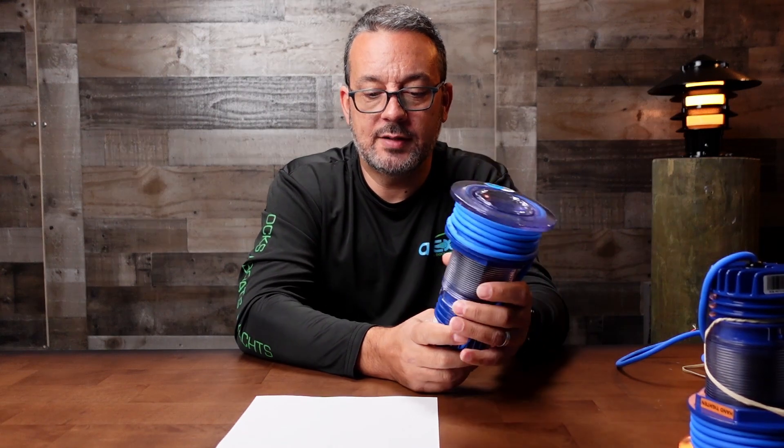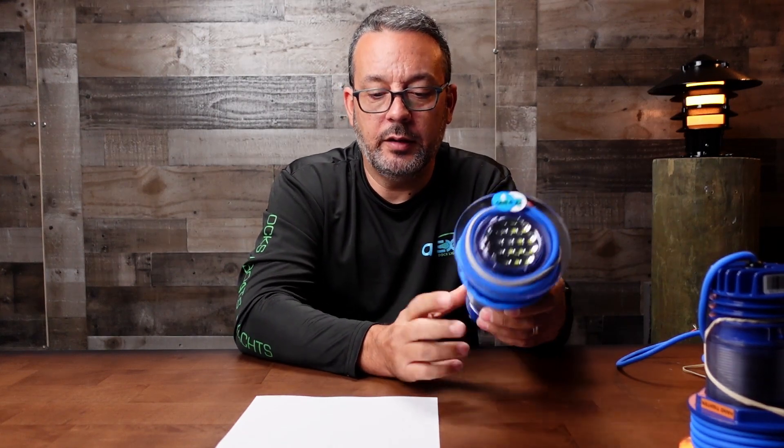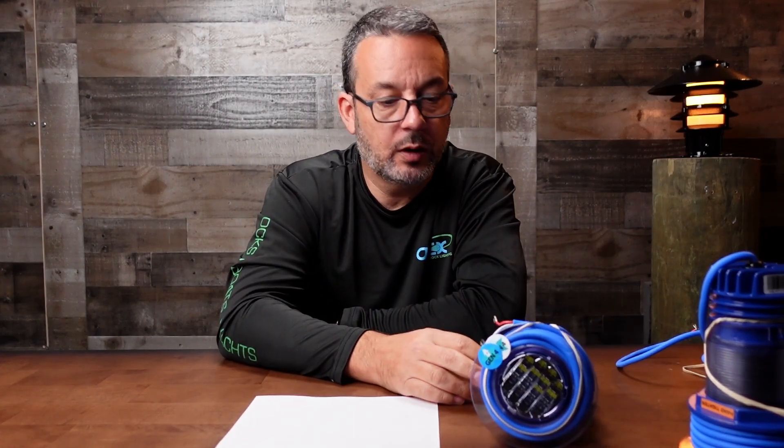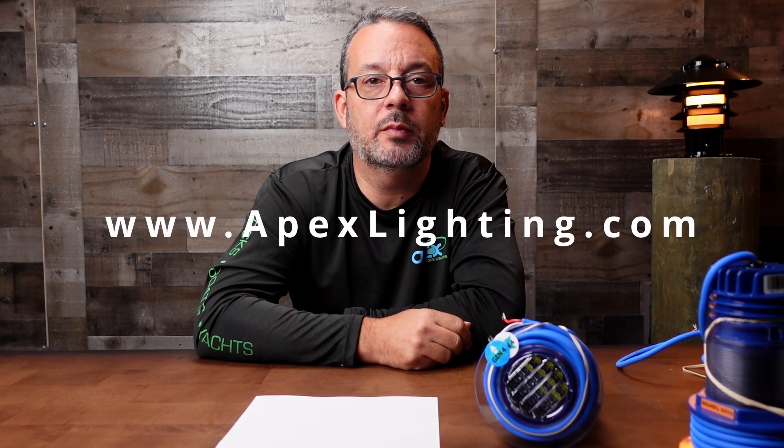The body has a 10-year warranty and the electronic components have a 3-year warranty, which is a really good warranty. These are made in Australia and we're the US dealer right now. So if you want to check them out, visit our website at ApexLighting.com. That's all there is to it.